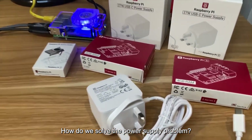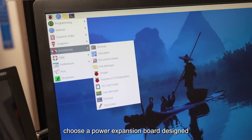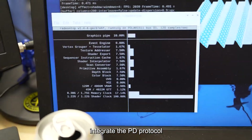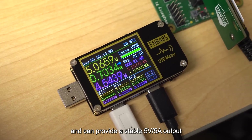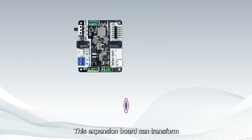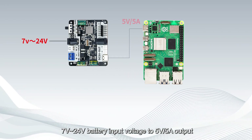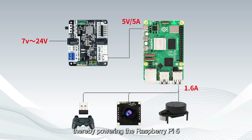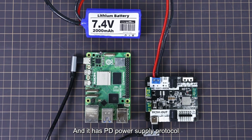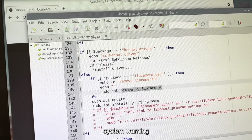How do we solve the power supply problem? We can upgrade the power supply solution by choosing a power expansion board designed specifically for Raspberry Pi 5 that integrates the PD protocol and can provide a stable 5V 5A output. For example, the Yahboom power expansion board for Pi 5 can transform 7V–24V battery input voltage to 5V 5A output, powering the Raspberry Pi 5 with PD protocol support. There will be no problems such as USB limited current, system warnings, or restarts.